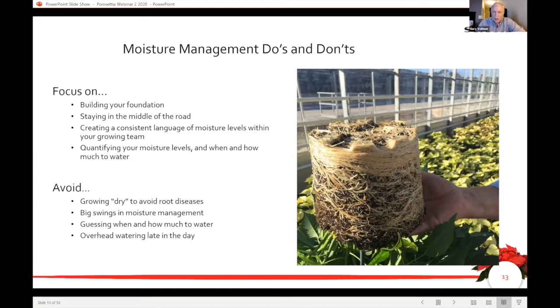Late watering jacks your humidity levels up, and controlling your humidity is a major concern as your canopy begins to close — it's key for disease control. We'll touch on that more a little later. Also make sure you're not the only one watering seven days a week. Make sure you and your growing team or partner are speaking the same language when you talk about watering and water weight of a pot.